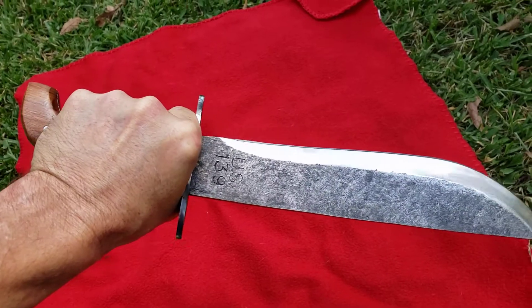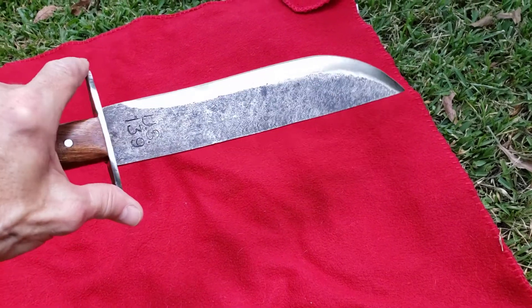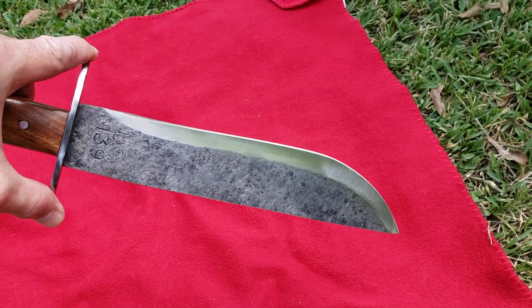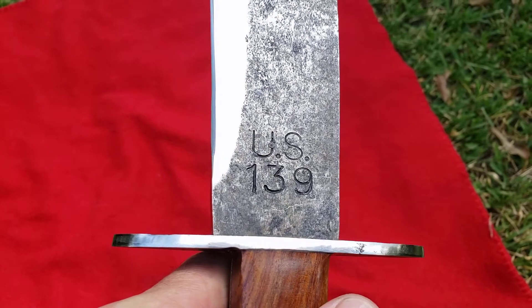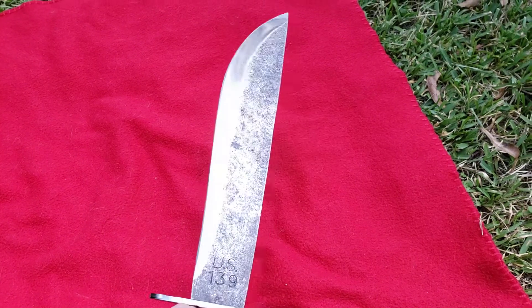Really rustic look. Feels super in the hand — I would have loved a lanyard hole, but it's not a must. This is not a knife you're going to be carrying around. Beautiful blade. I love that they stamped U.S. on it — I just like that, always have. Real wicked blade, it really is.